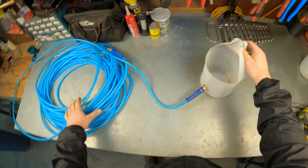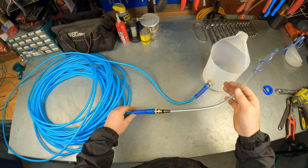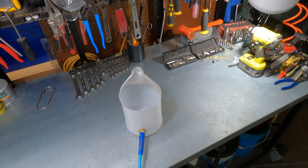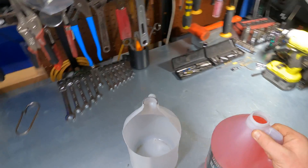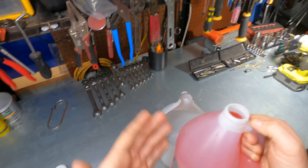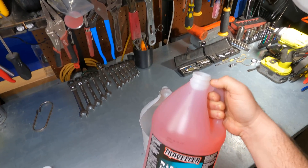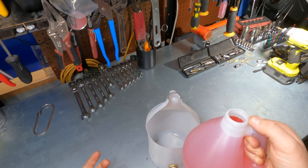Now we have a fancy high quality hydro level. I'm going to show you the fill procedure — you just want to put your reservoir on something high like this. I'm using RV antifreeze — half RV antifreeze and half water. What's nice about this is if I'm using it outside in the cold, it won't freeze on me, and I have higher visibility with this pink color, plus it's biodegradable.